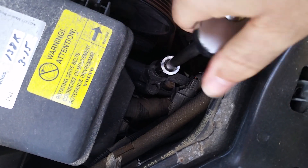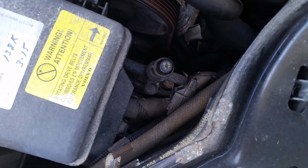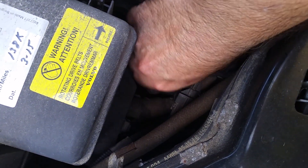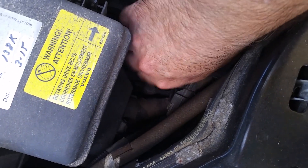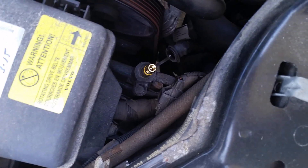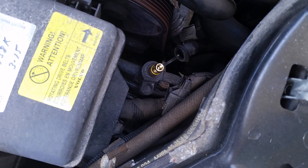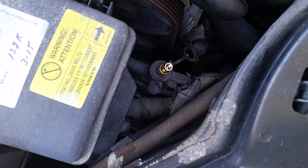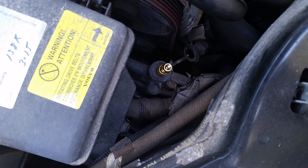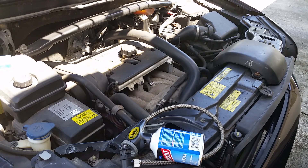I'm going to take that cap off. Just in case I don't mention it later — when you put it back on, it doesn't need a lot of torque, just snug is fine. With the cap off, you can see the little brass fitting where the recharge hose connects. When you do your recharge, your vehicle needs to be running with the air conditioner on full blast — temperature dial turned all the way down and the fan turned up. So I'm going to stop and go start the vehicle.